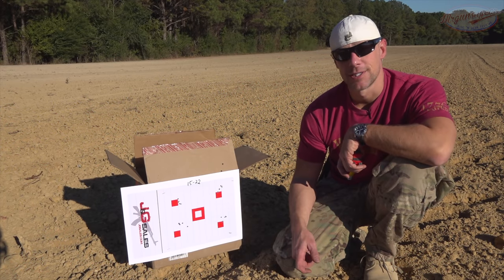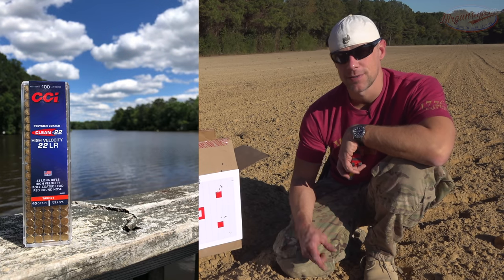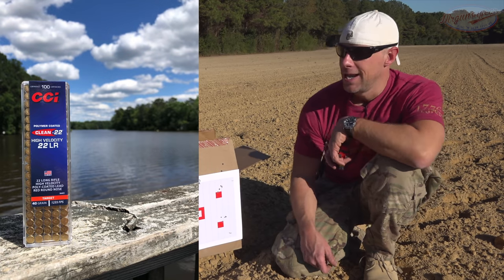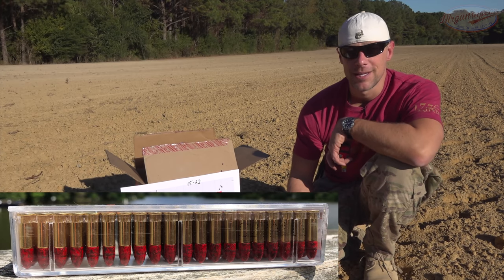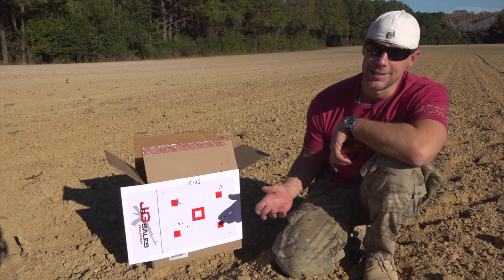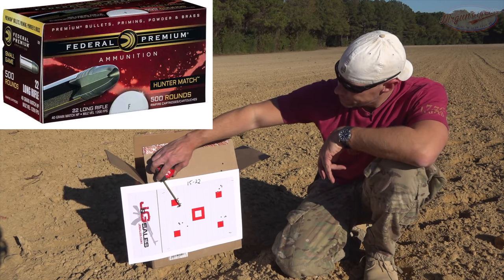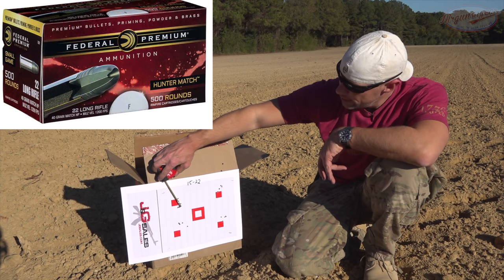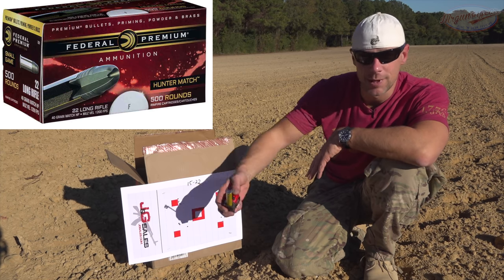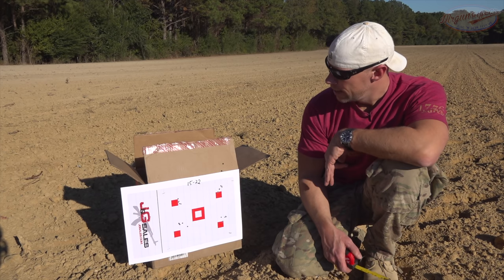Prior to running this accuracy test, the overwhelming majority of the ammo we put through it has been the Federal Syntec stuff — it's got the polymer jacket on there — and that stuff was shooting about three inches at 50 yards when I zeroed it in. So it was a pleasant surprise to see these groups. With the match stuff from Federal, center to center, we are right at one inch, so that's a two MOA group at 50 yards. Can't be mad about that.